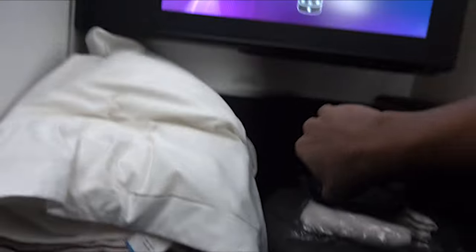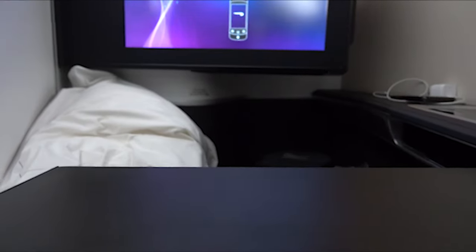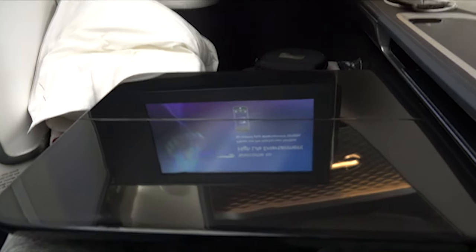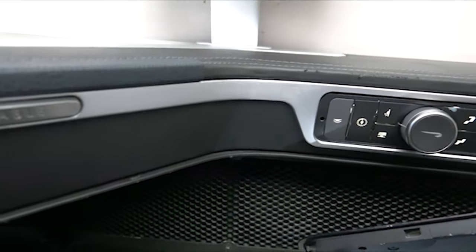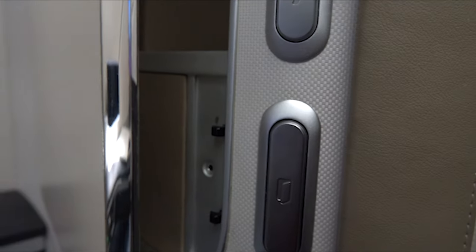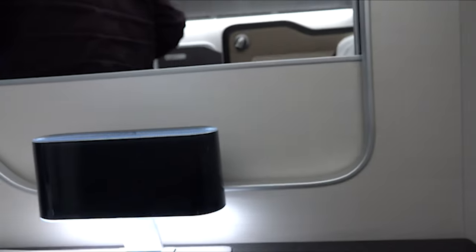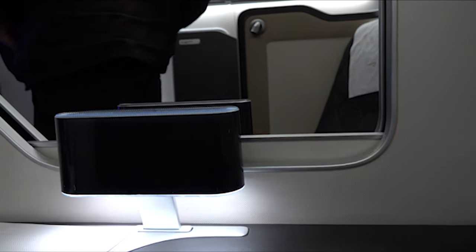From seat 1E I was able to get the tray table out — it's a nice, shiny, sturdy tray table. The nice thing is you can push it up and still get out to use the bathroom. Looking at this side, everything is essentially in reverse order. The seat control was a little tough to figure out at first. Here's how the divider works: if you're sitting next to somebody you don't know, you can press it down or up for more privacy.